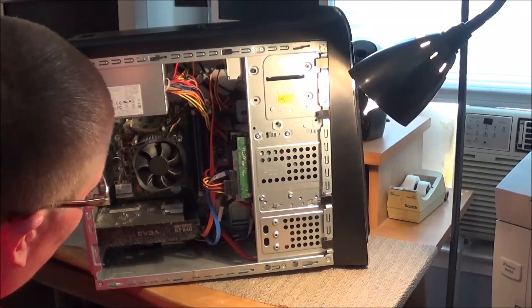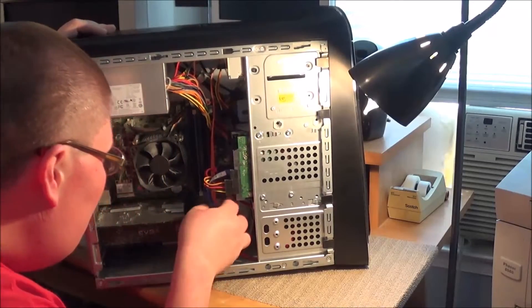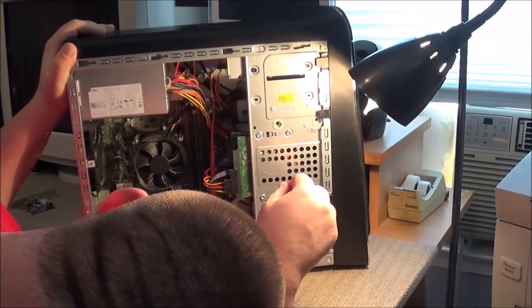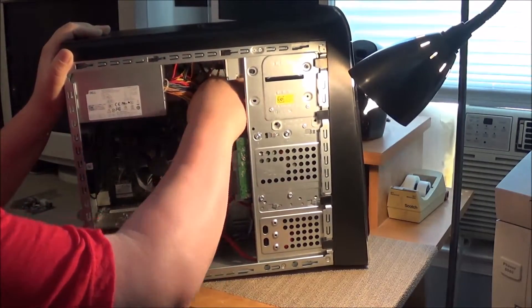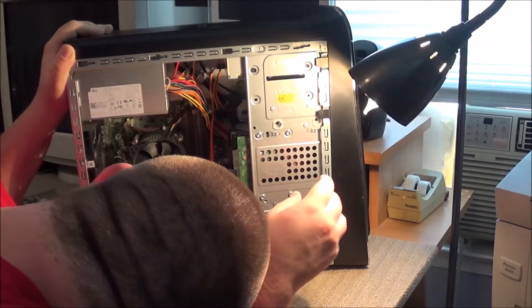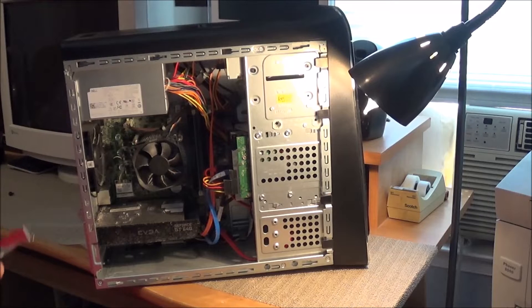Yes, this definitely needs to be blown out. Looking in here, I do not actually see a four-pin Molex power connector. I believe everything in here is SATA, which I'm not surprised about. So I'm going to have to figure another way to do this. I think I may have an adapter which goes from SATA to Molex, but I'm going to have to look around. I'm going to put this video on hold for a few minutes. If I find something I'll be back today; if not, we may have to hold off for a few days.